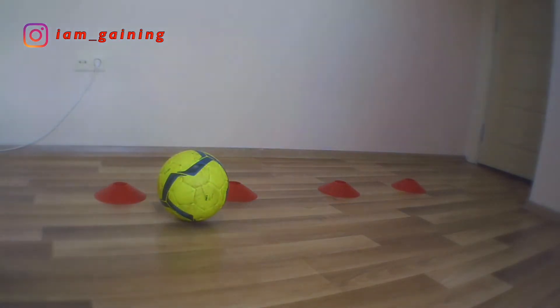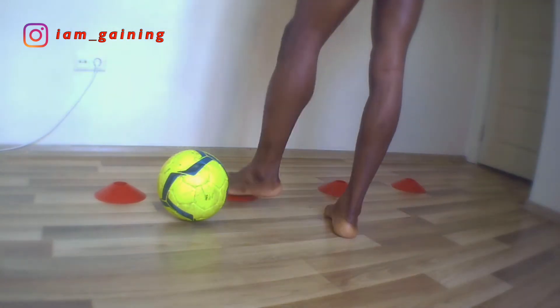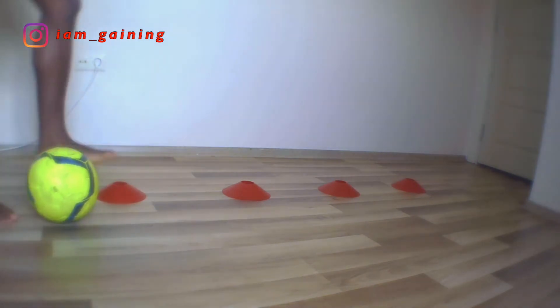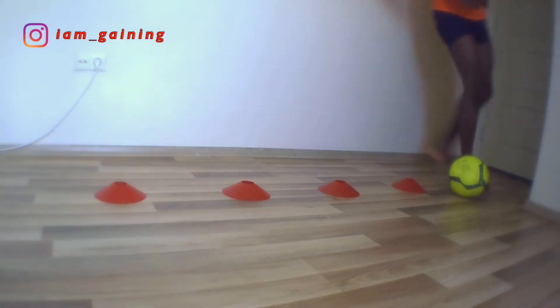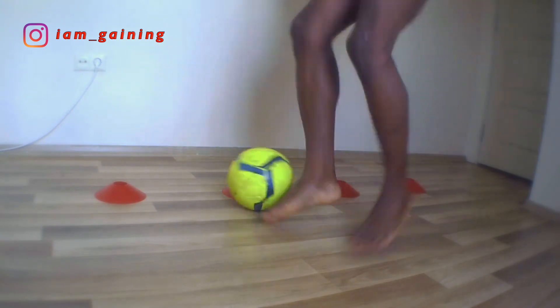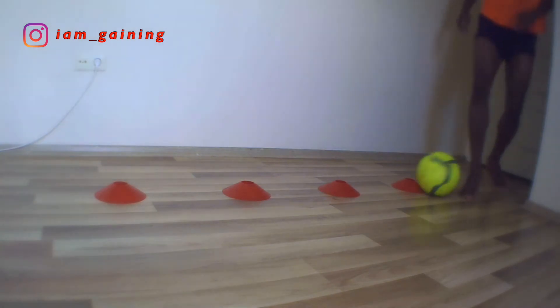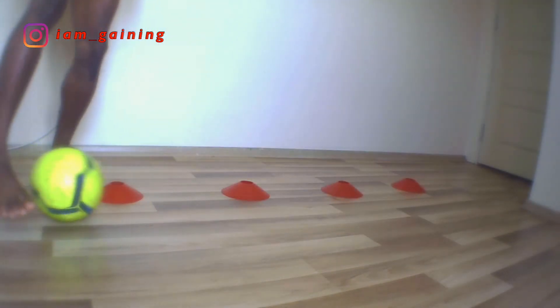Moving to the first drill: the cone weave. I had to place four cones with one step in between each cone because the room isn't that big. To do this, you would want to place the ball on the right or left depending on which leg you use better. You can place it up to ten cones as well. From the starting point, give the ball a little hit to the last cone as you run on the other side to meet the ball.